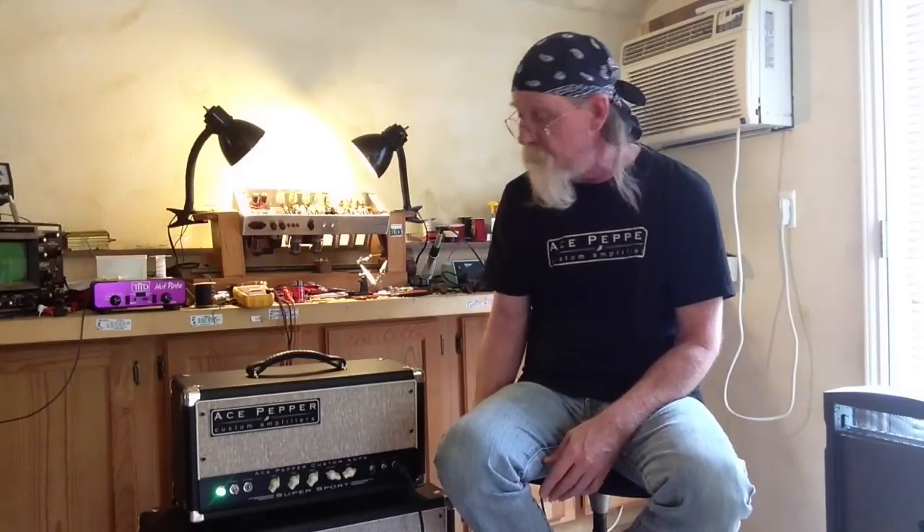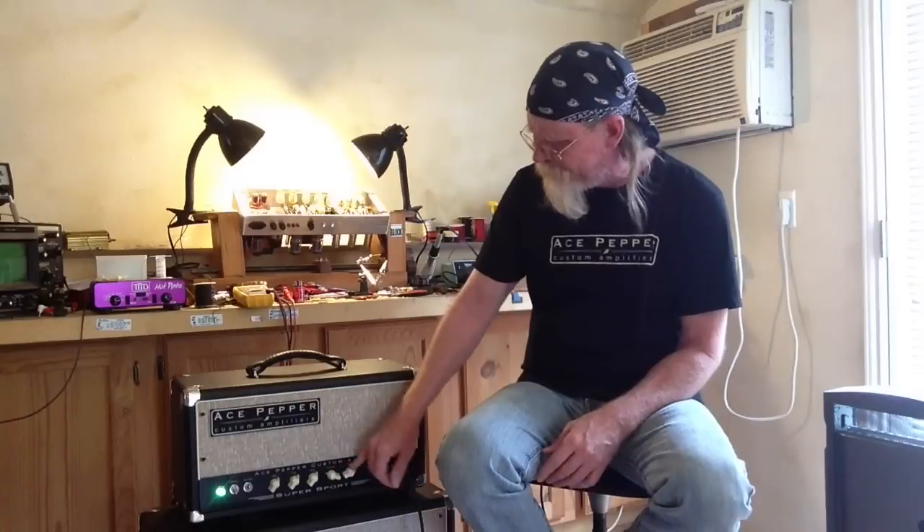Anyway, I'm going to play some riffs for you, go through the switches, dial up different tones, and I hope you dig it.